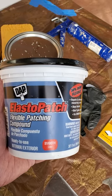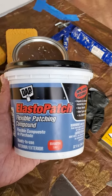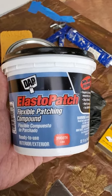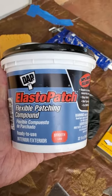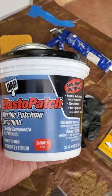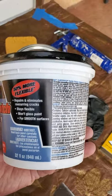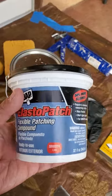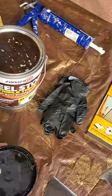I was trying to find the best product out there to do the patching — something that will last. I came across some painters and they recommended this product: Elasto Patch. It's an elastomeric compound suitable for weather changes. It doesn't crack; it expands with climate changes and conditions, and covers all the holes on the fascia.